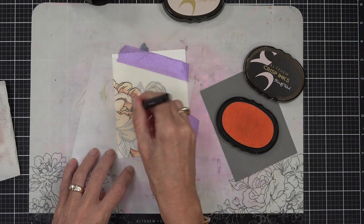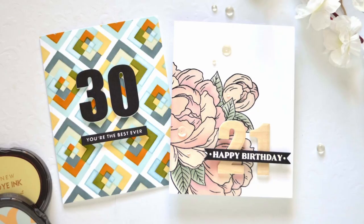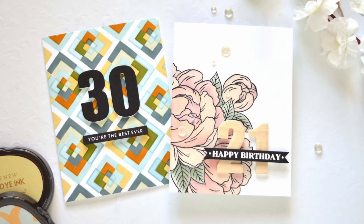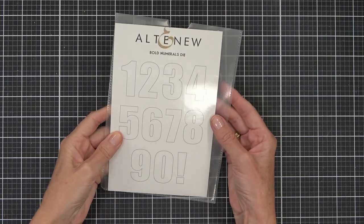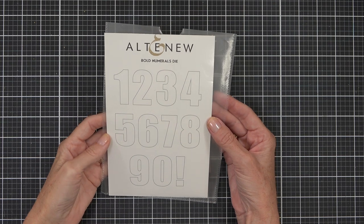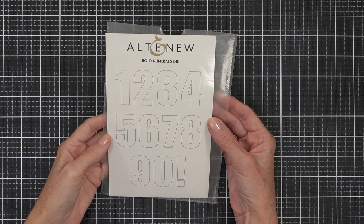Today I'm sharing a very easy way to make a birthday card even more special. Welcome back to another Take Two with Therese. I've got two beautiful cards to share with you today and I'm going to be using the bold numerals dies — a great way to personalize a card for that special someone.